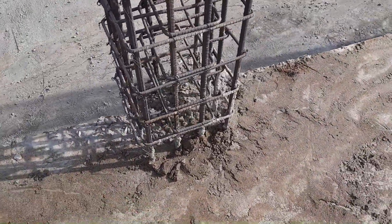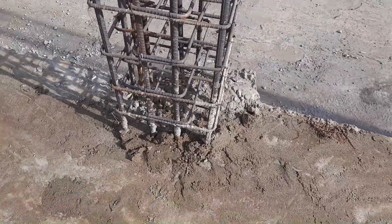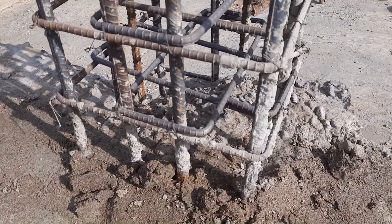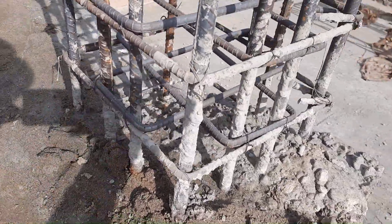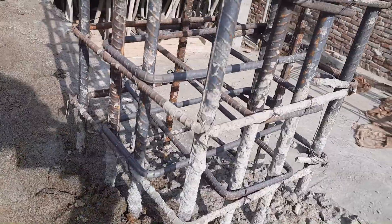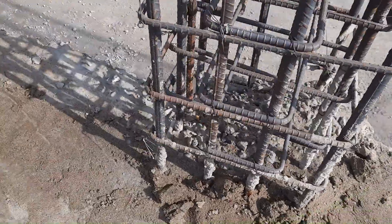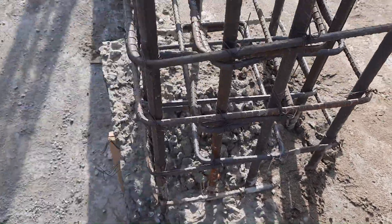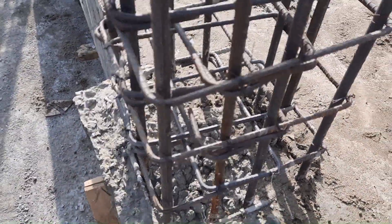The size of this column is 18 by 18 inches with concrete cover. We have 12 steel rods with a diameter of 20 millimeters. You can see clearly: size 18 by 18 inches, 12 steel rods, 20mm diameter for each bar.